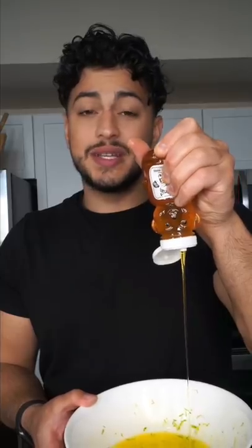To melted butter, zest the lime, steal its juice. Honey gets it sweet like you. Add in a whole lot of dirt. Salt, because you're not bland.